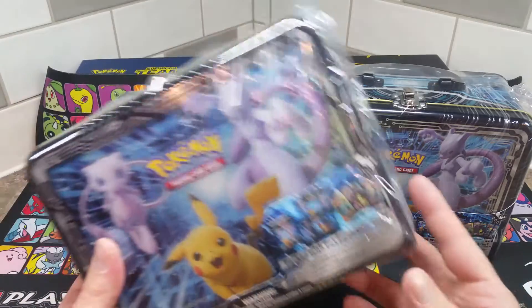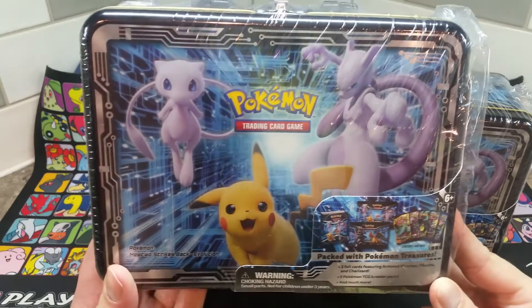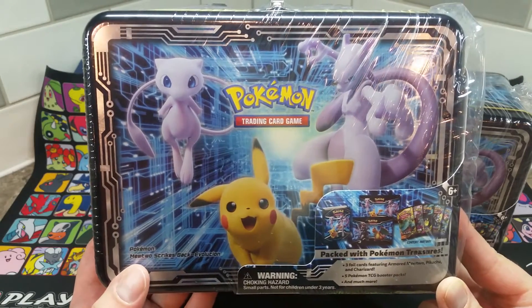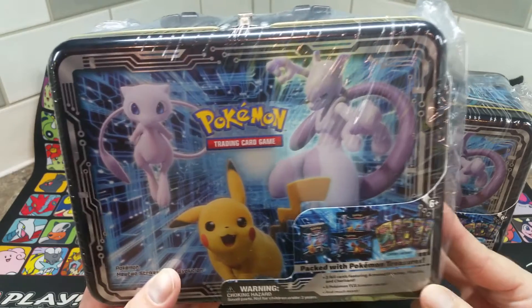Hello and welcome back to another Pokemon video. My name is Professor Joel and today we'll be looking at the Spall Collector's Tin, which features artwork from Pokemon Mewtwo Strikes Back Evolution, the remake of an old movie from about 20 years ago.